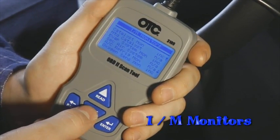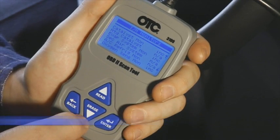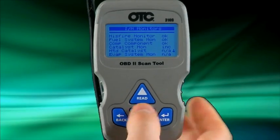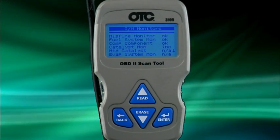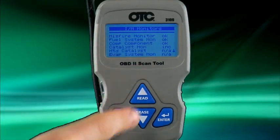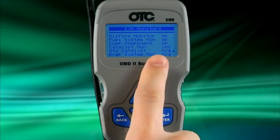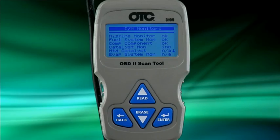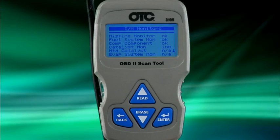After the scan tool establishes communication, it will first display the IM monitors, or inspection maintenance monitors. The IM monitors, also referred to as readiness monitors, are tests that the vehicle performs during certain driving conditions. The auto-scanner will show you which monitors are okay and incomplete, shown as INC. Monitors that do not apply to your vehicle will be shown as NA, or not applicable.